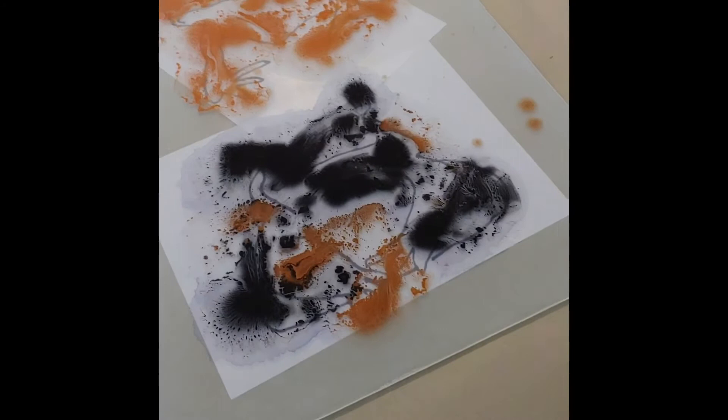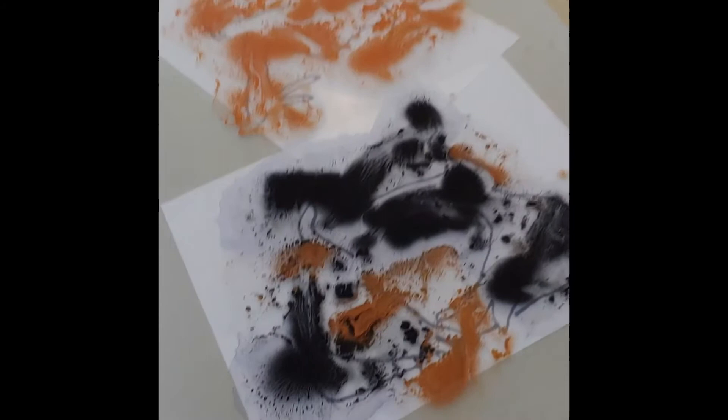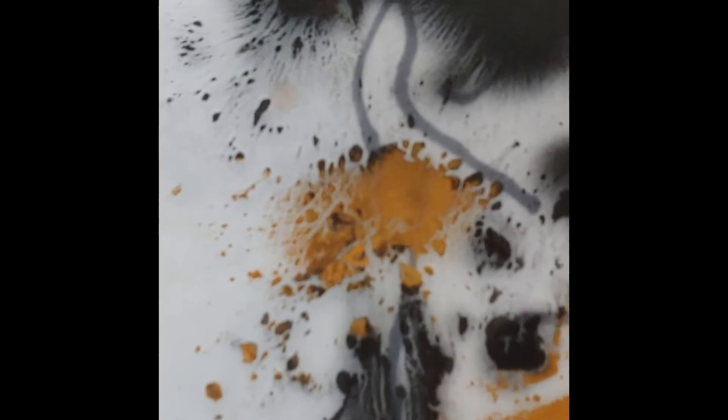That should be drying — it probably is dry by now. Let's show you a close-up of those textures. And the next thing we're going to do is fix that to the surface.